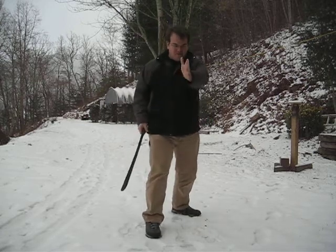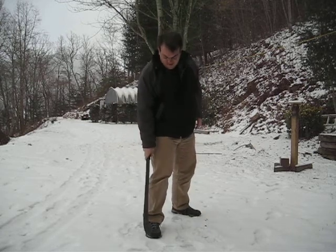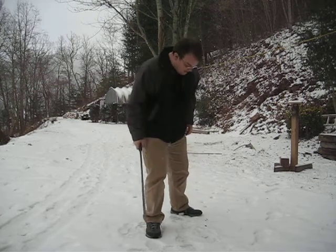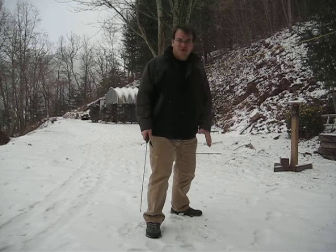If the target's in front of you, go ahead and have your right foot straight towards the target and have your left foot at about a 45-degree angle.